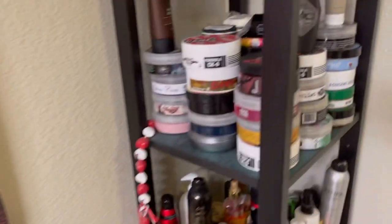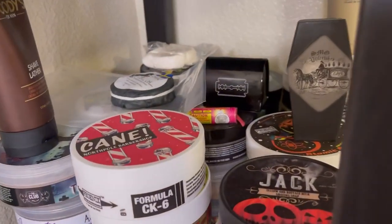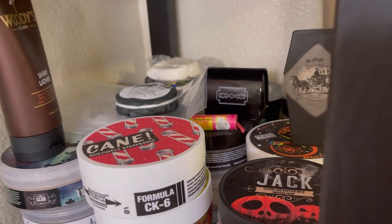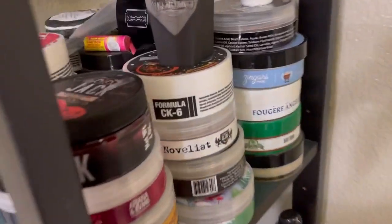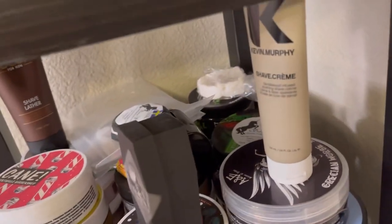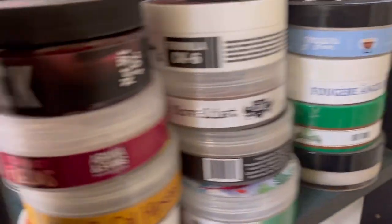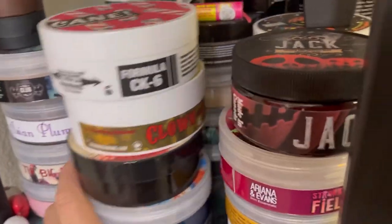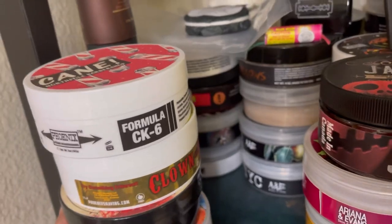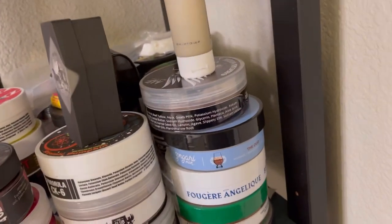It's a shared bathroom so you know — hair spray, whatever else — I prefer it to get on the flax linen side. Over here is my shaving soap collection. I've only been wet shaving since February, so my collection's grown pretty fast and rapidly.